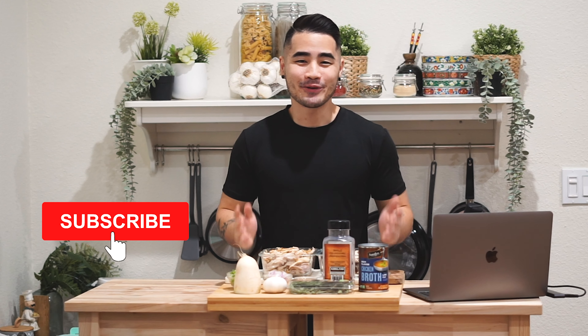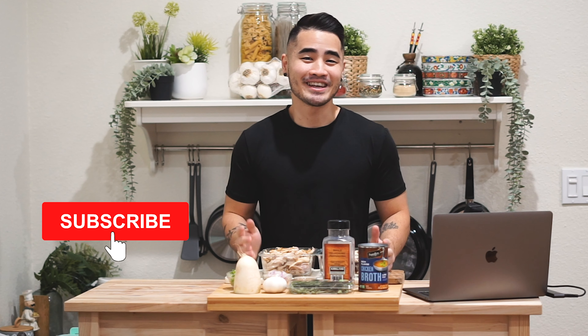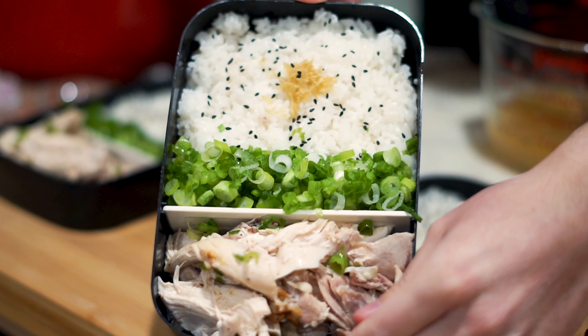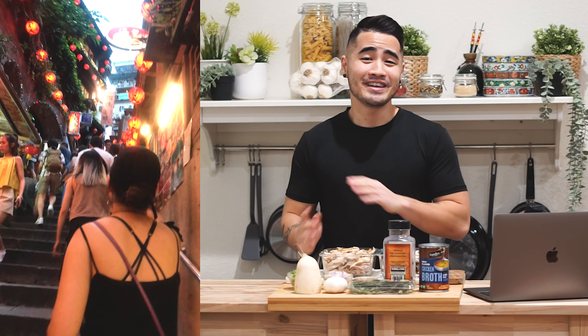Hey, what's up guys, Phil here from Inspired Fitness. Welcome back to the channel. I hope everyone had a great Thanksgiving. This year I wanted to do something a little different with the leftovers — instead of just microwaving it and eating it bland, I wanted to turn it into a Taiwanese dish called turkey rice. You can find it in all the night markets all around Taiwan and it's really delicious.